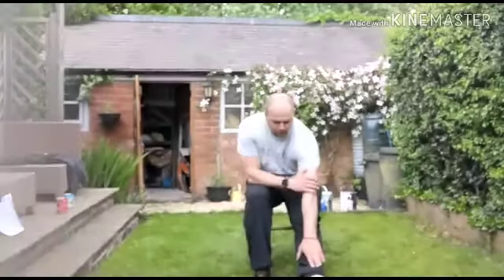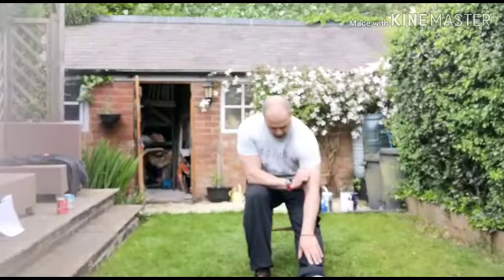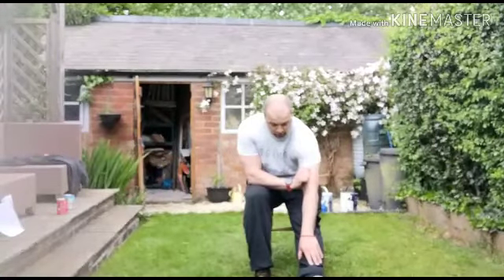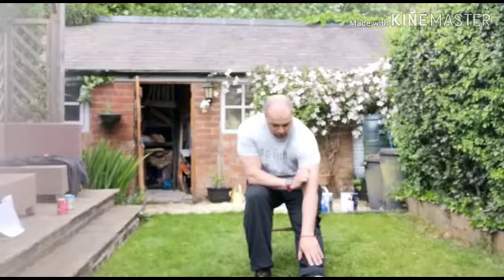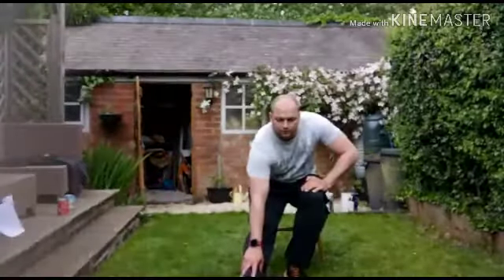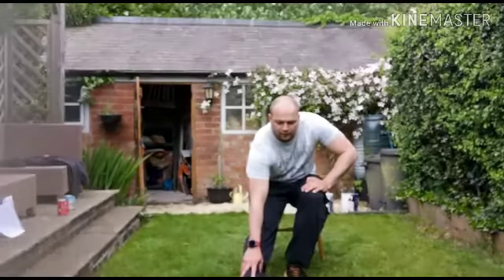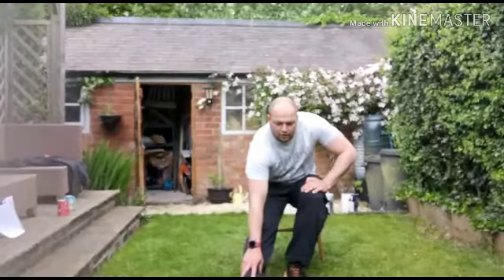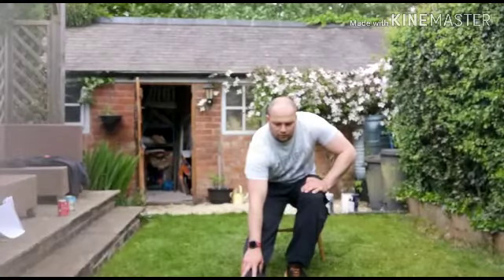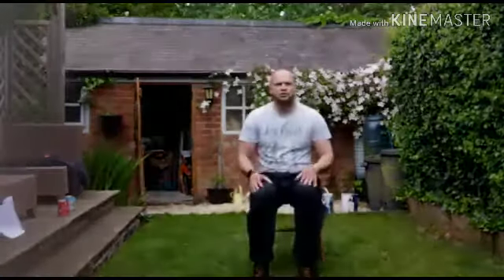And reach out that front leg, reach towards the toe. Change, other leg, a little bit of a march — just keep it circling, just keep it circling, keeping the circulation going.